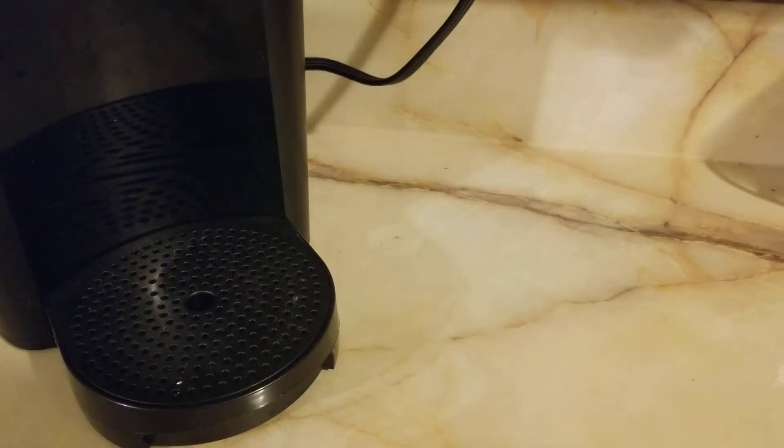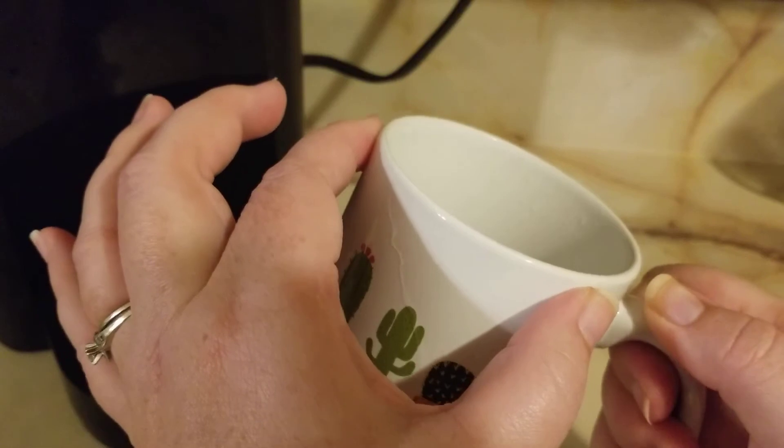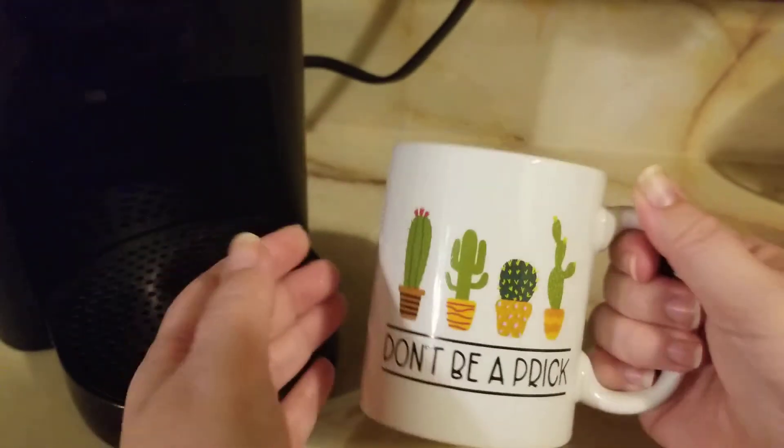So I'm going to dump this out real quick and check out the inside of it. Like I said, it's really good — I don't see any fractures happening, just a bunch of water. Yeah, I like it.